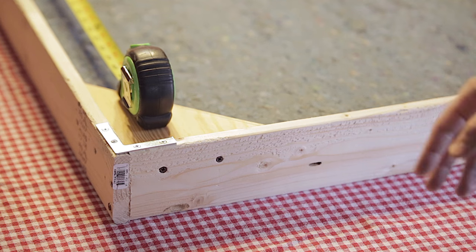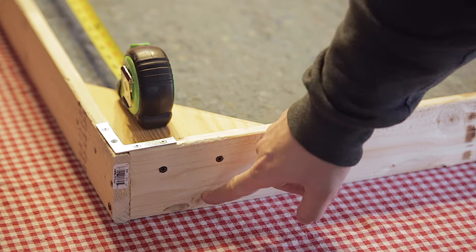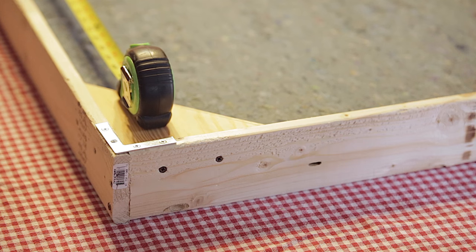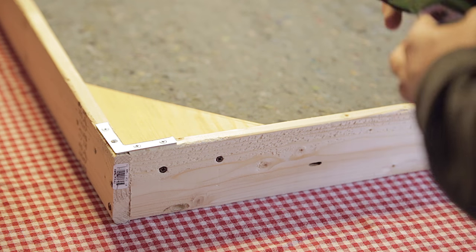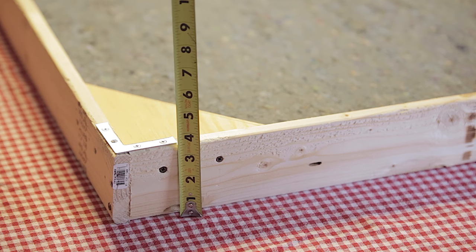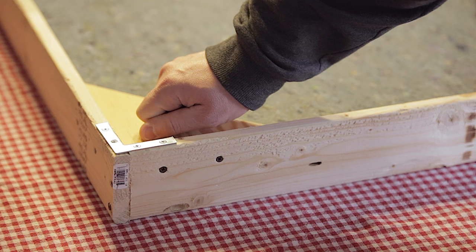To get started, before we cut our fabric we want to measure our first frame — the long end of the frame and the height of the frame box as well. The widths don't really matter since the fabric I got is way wider than I need. We've got 48 inches or 4 feet on the long side, and on the height we got 3.5 inches, which gives us another 7 inches because we have two sides. Then add an inch or two so that when we pull and stretch the fabric around we have something to hold on to.